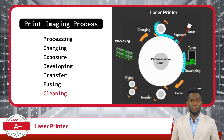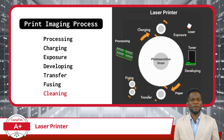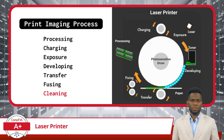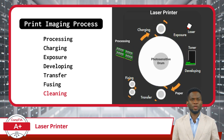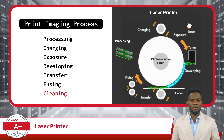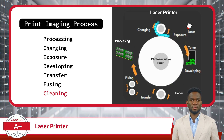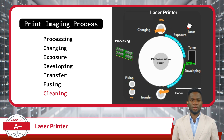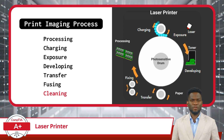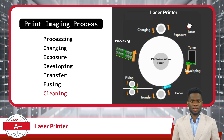In the final step of the laser printing process, we reach the Cleaning phase. After the toner image has been successfully transferred and fused onto the paper, it's important to ensure that any remaining toner on the photosensitive drum is removed. This helps maintain print quality and prevents contamination in future print jobs. During the cleaning phase, a cleaning blade or brush delicately removes any excess toner from the drum's surface, ensuring the drum is clean and ready for the next printing cycle.